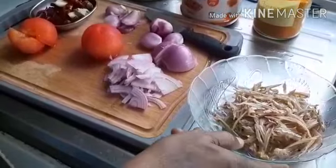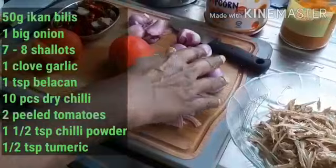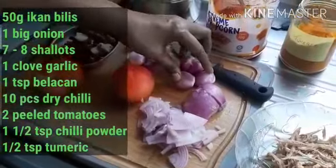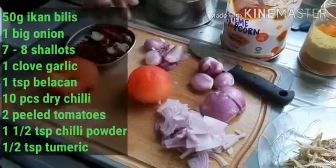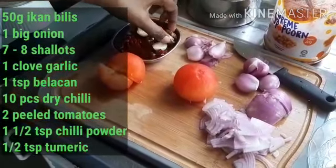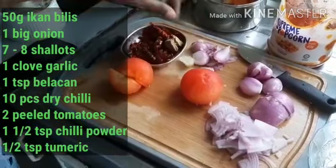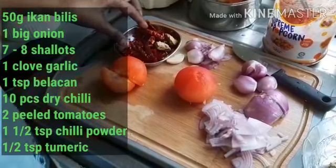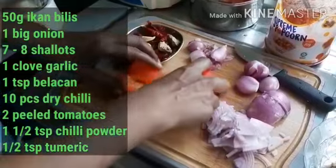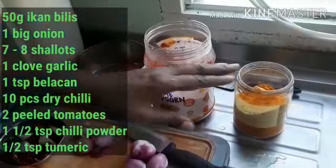These are my ingredients: 50 grams of anchovies, one big shallot cut into half, and three to four shallots for pounding. Also sambal blachan, one garlic clove, about 10 dry chillies which I'm going to blend, two tomatoes with the skin already peeled off, chilli powder and turmeric.